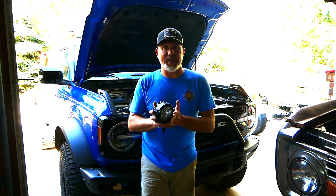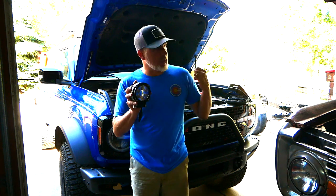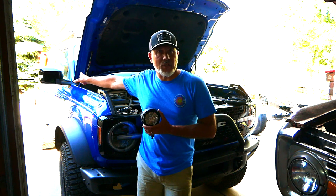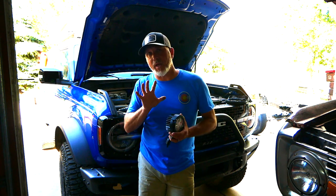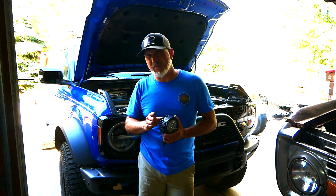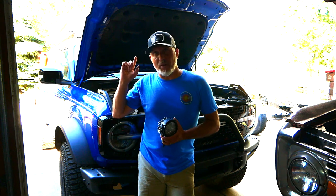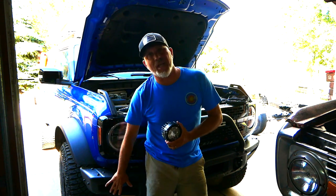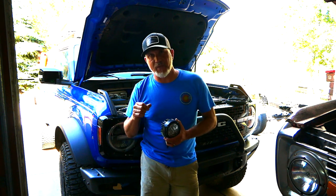We got these two ditch lights — each has six 5-watt LEDs, so that's 60 watts per light. Those are going to be ditch lights mounted on the mirrors. We also have a 30-bulb light bar at 5 watts per bulb, so that's 150 watts total, going on the top bar, which we've already mounted on the Bronco. We also have lights for the bumpers but I'm leaving those out of this video.